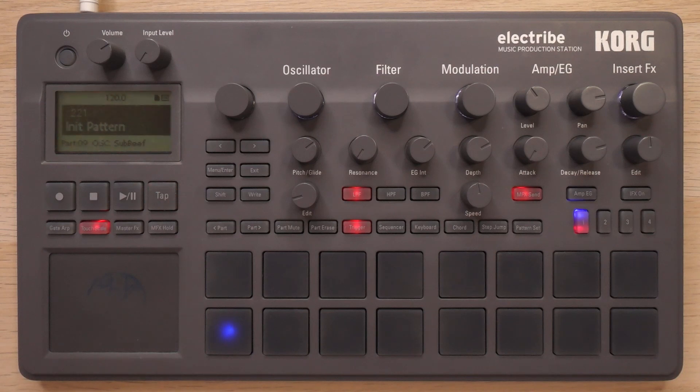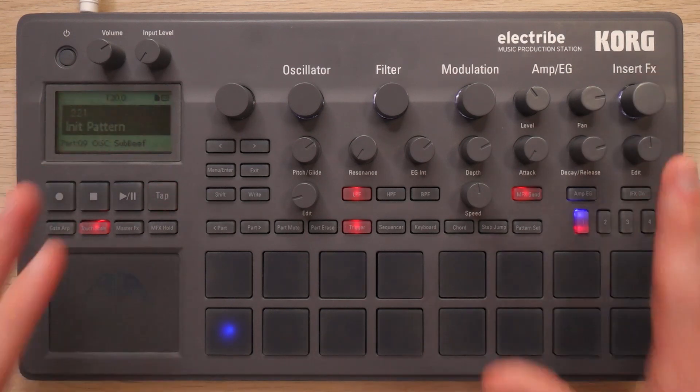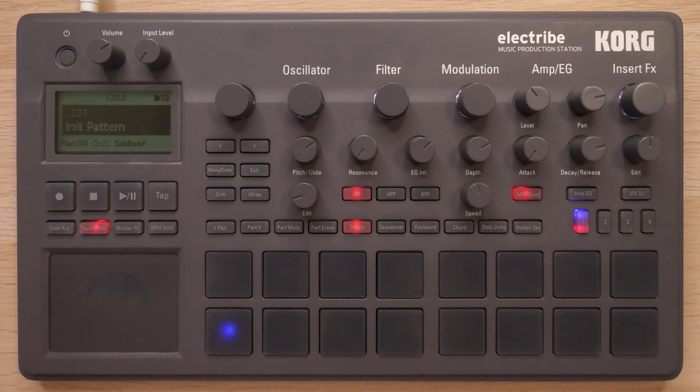What's up guys and welcome back to Gabe Miller Music. Today I'm going to be making a melodic dubstep meets new disco type banger on the Korg Electribe 2, the synth version. I'm going to be making a drop entirely from scratch and showing you the process.